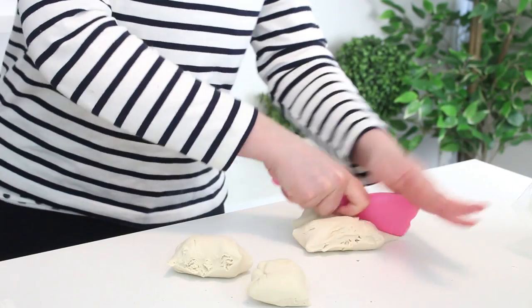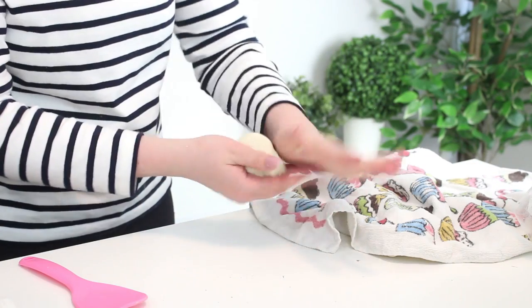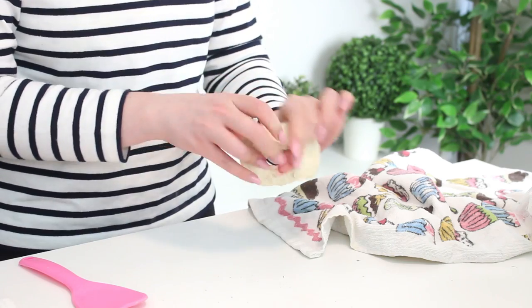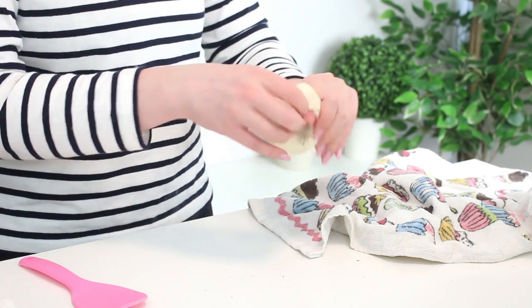Knead each piece several times to activate the gluten in the bread and form it into a tight ball. Then with your finger, just poke a hole right into the center and stretch it until it looks like a large ring of dough.